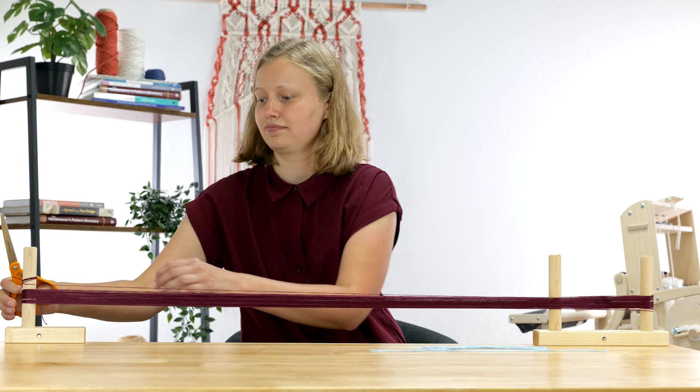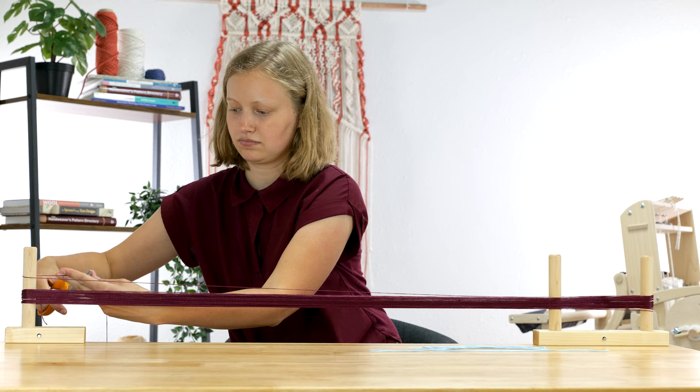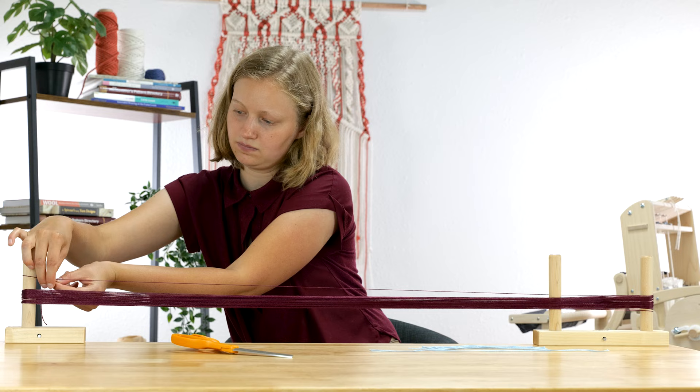When I have my total number of warp ends, I cut the final thread and tie it around my starting peg if I have an even number of warp threads, or around my final cross peg if I have an odd number of warp threads.